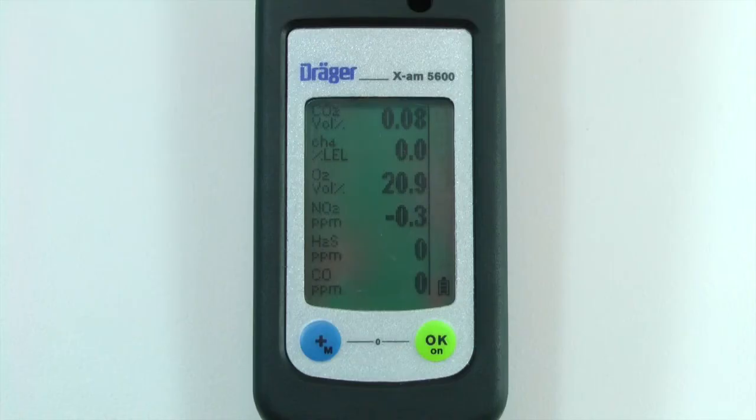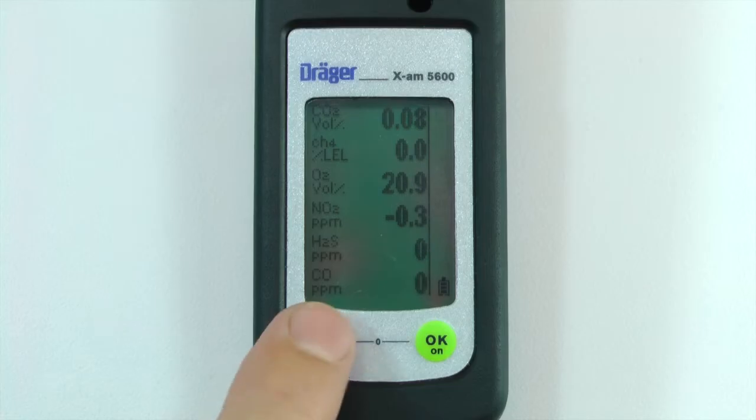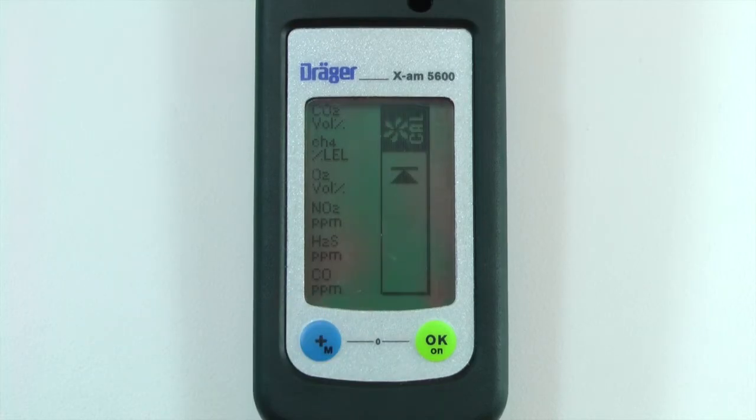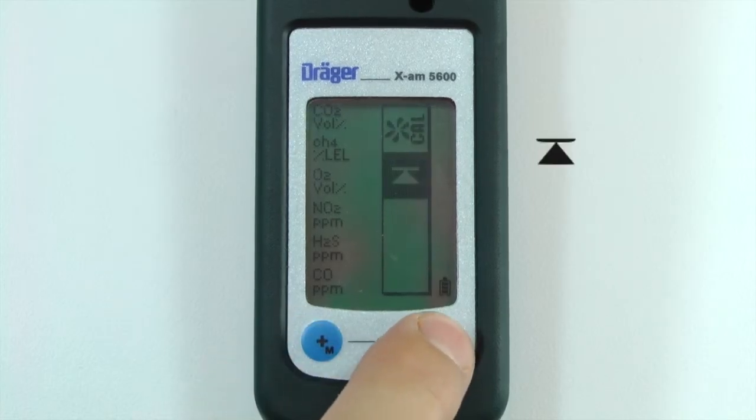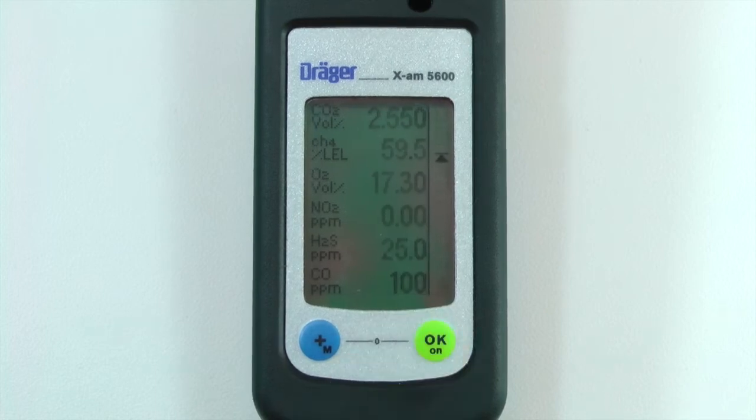To clear the instrument's peak values, open the quick menu by pressing the plus button three times. Once the quick menu is open, press the plus button to select the peak value icon, then press OK.